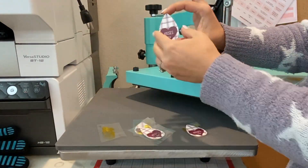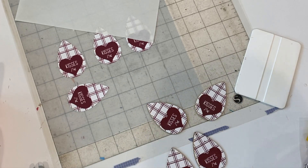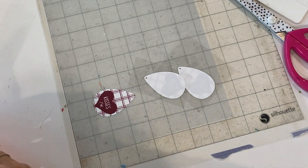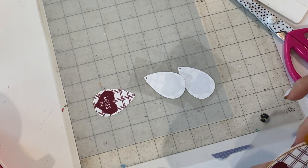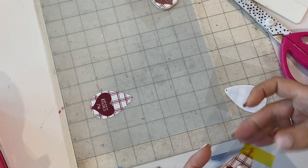You can make these double-sided by repeating the same process and putting another piece of Easy Color DTV on the back so then you don't see any of the wood. And again, you would just heat press again to secure to the back side of the wood as well.